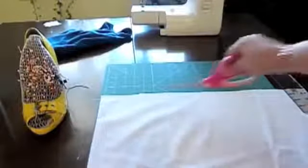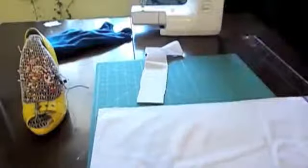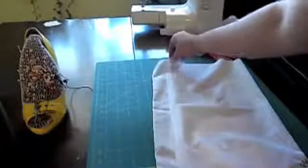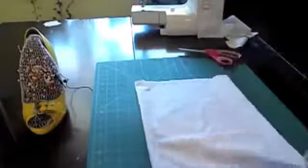For the initial cut, you're going to take the top of the pillowcase off. Then you're going to cut two-inch strips from the top for your strap. Next, to make the armholes — this is where the tank top comes in handy. If you've never sewn any tops and you're not sure where you want to put your armholes, the tank top will guide you.